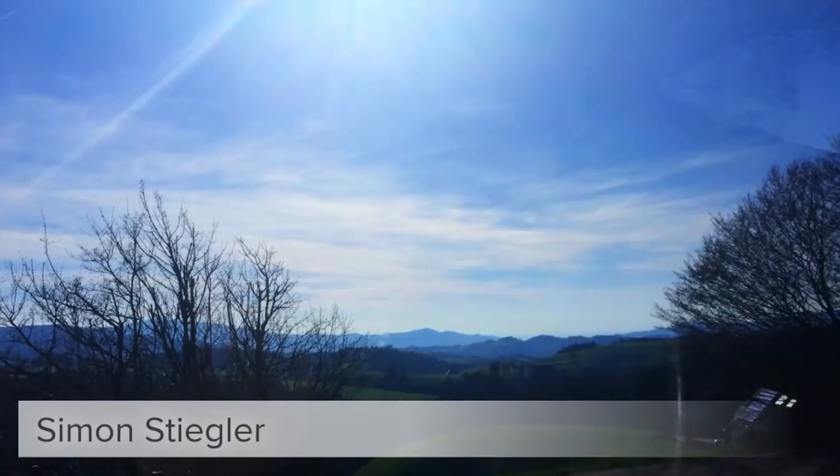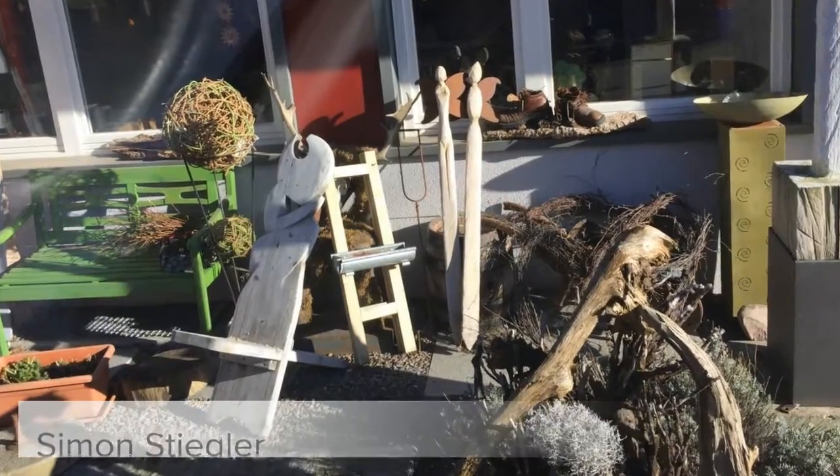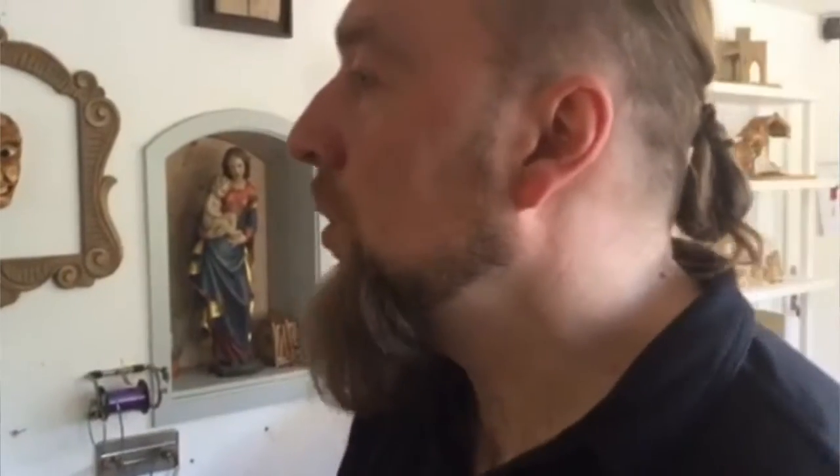The typical wood masks, the traditional wood masks the people wear here in the south of Germany for Carnival. I'll show you.